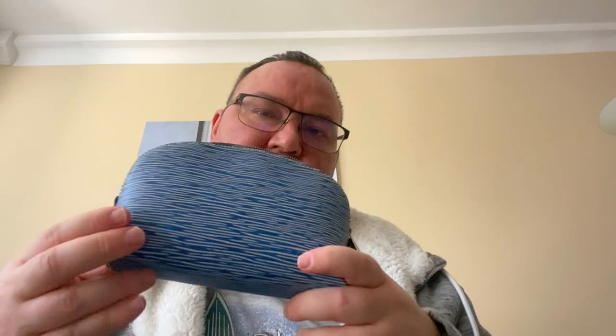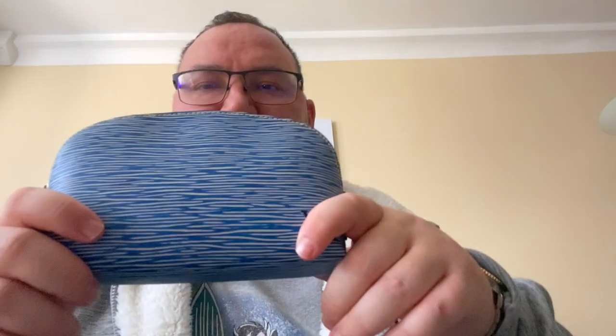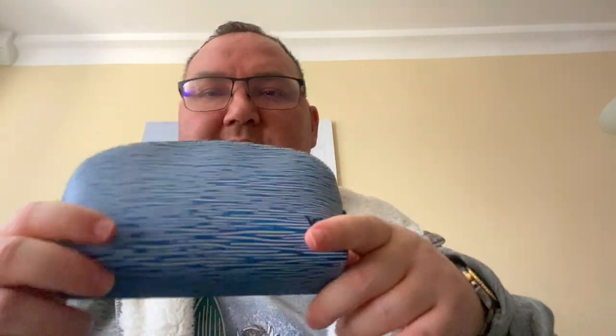The price on this — I just currently checked — I think on the UK website was 335 pounds, so it's quite expensive for what it is. But then again, this one is in epi leather. If you go for the one in canvas, it's a bit cheaper — I think it's around 305. So this one is 335 UK pounds — that's what I found the pricing for currently.